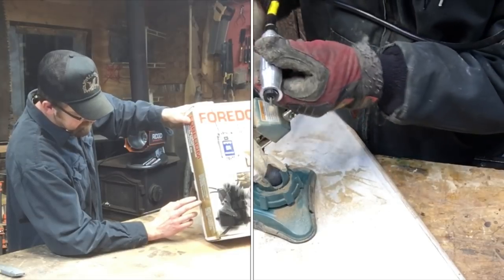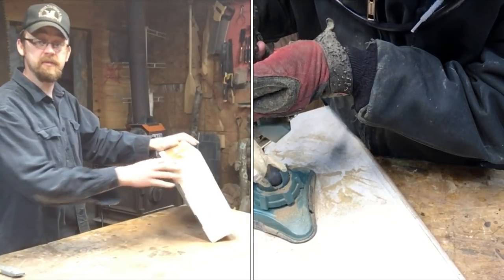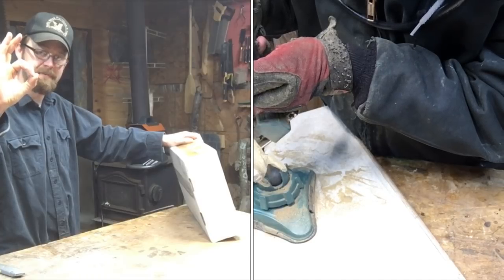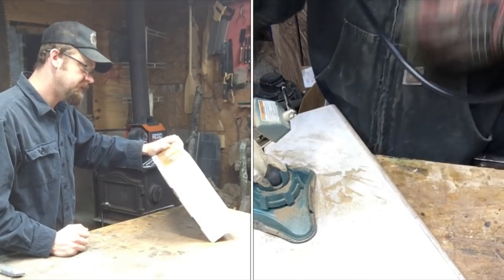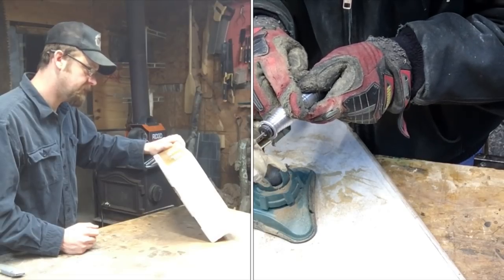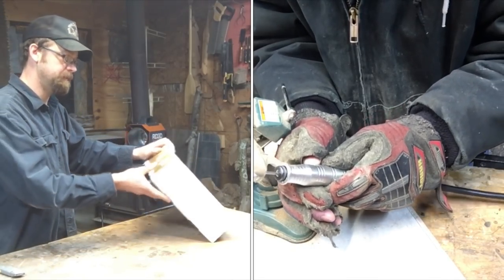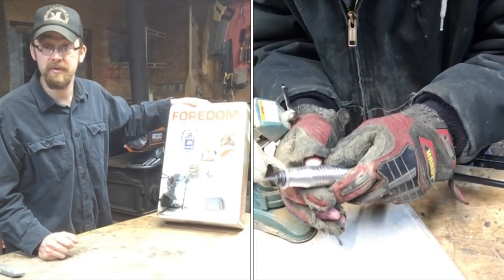It has a collet handpiece that accepts bits with quarter-inch, eighth-inch, and three thirty-second diameter shafts. A quarter of an inch - that's pretty good size, that's what I'm using in my bigger die grinders. It comes with a 27-piece accessory kit that includes Typhoon bits, other types of wood carving burrs, and a rotary burr holder. It also has a three-disc DVD set on how to power carve, and a two-year limited warranty on the motor and the controller. So the warranty's already included in the price - you buy this kit and you've got really everything you need to just start using it.